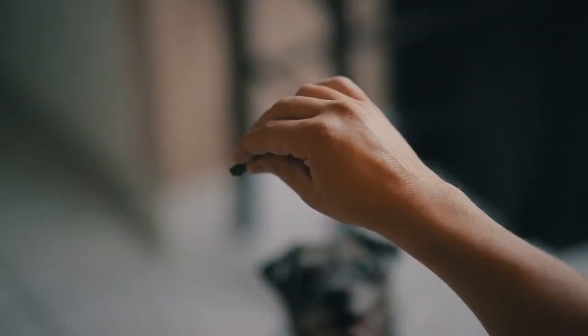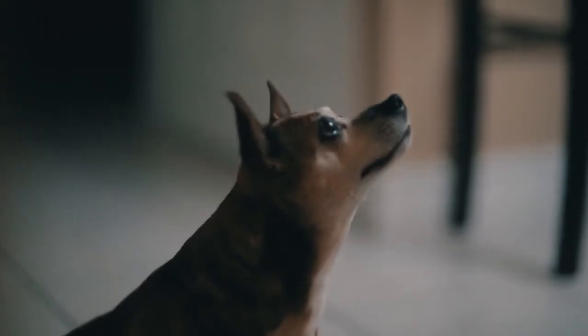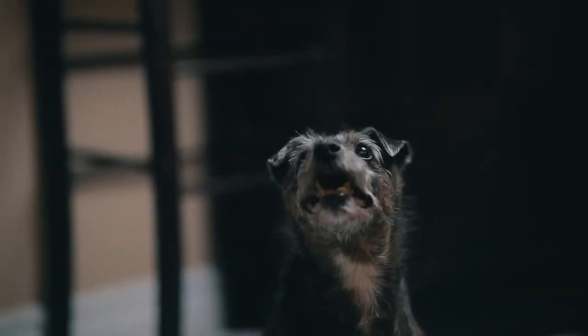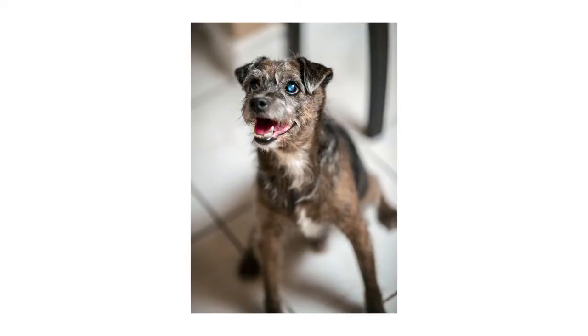Tip number one is to use treats. This might seem like common sense, but let's be honest — cats and dogs have zero attention span and they don't speak English, so anything you're saying to them they're probably not going to listen to. Use the treats to your advantage. Use them to get their attention and keep their attention. You'll be happy with the pictures, and they'll be happy because they're getting a constant supply of treats.